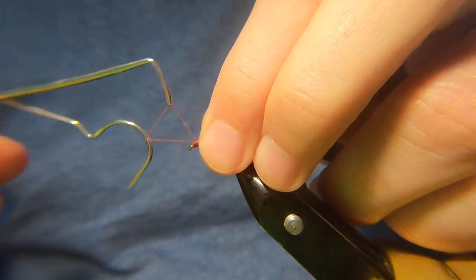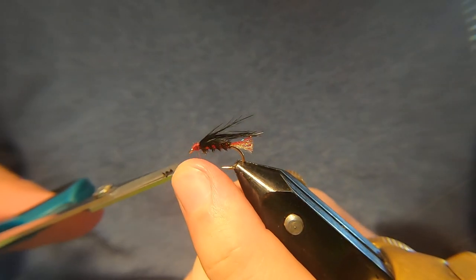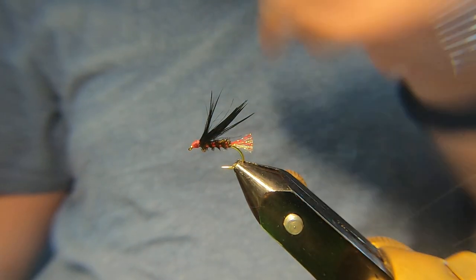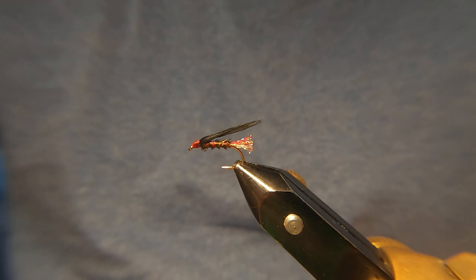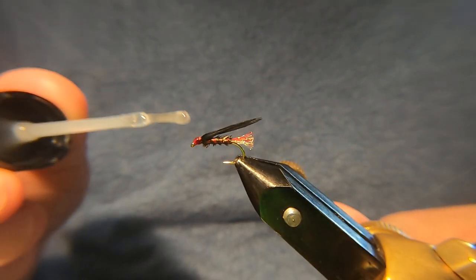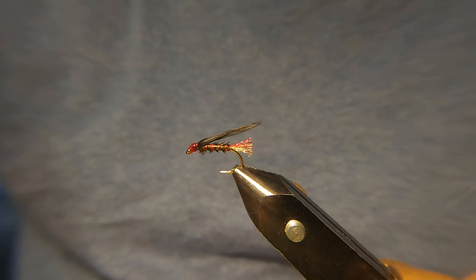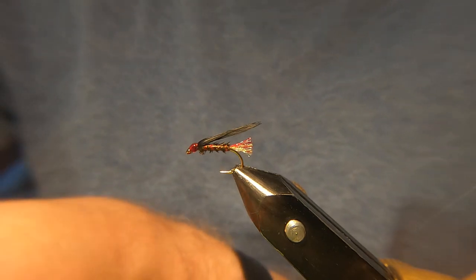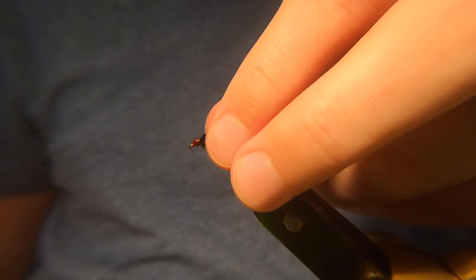A couple of little finishing touches. Trim that away. Because it's quite a big head, you'll need a couple of coats of varnish. That doesn't look like much there, but when you wet it, it's got a nice profile. Plenty of varnish, let it soak in. Just make sure the eye's clear — grab a wee feather to clear it. And that's the cormorant, or a version of it.